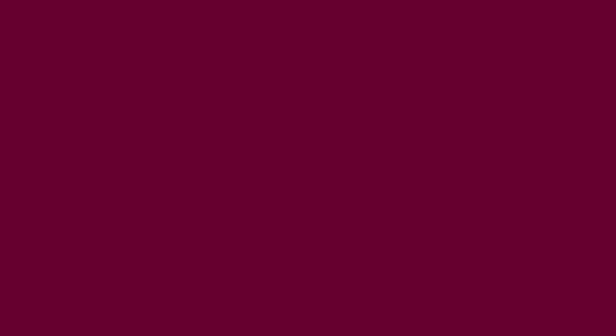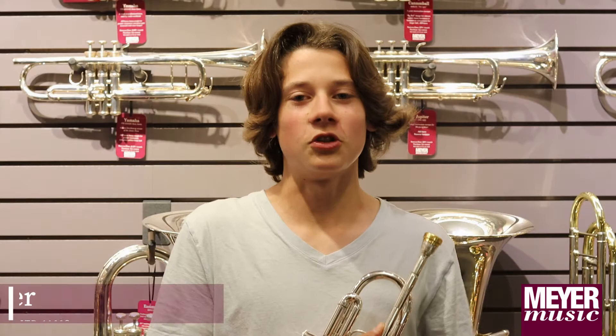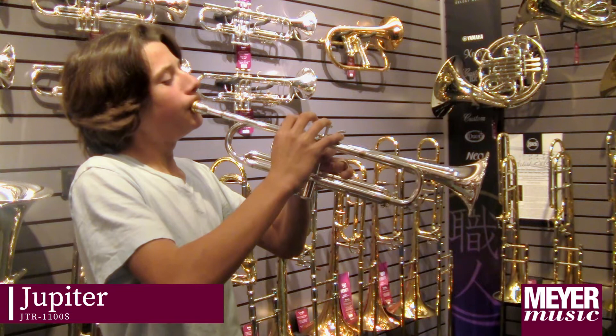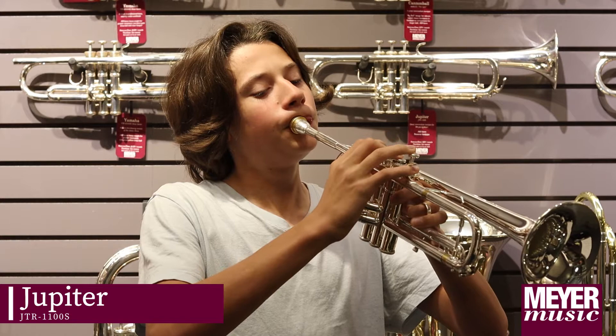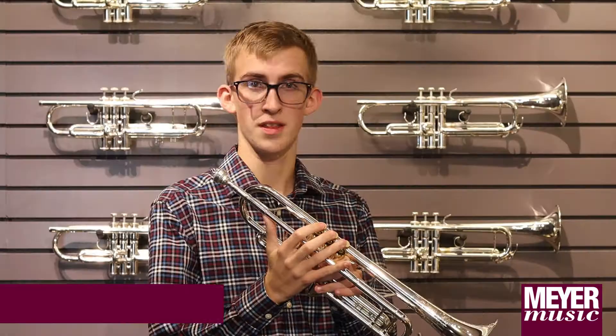The main differences I've noticed between my student level trumpet and my step-up trumpet is the valve action, and the higher notes are a lot more clear. This is the Jupiter 1100S. One thing I like about this model is it's a lot more crisp and smooth with the articulation.